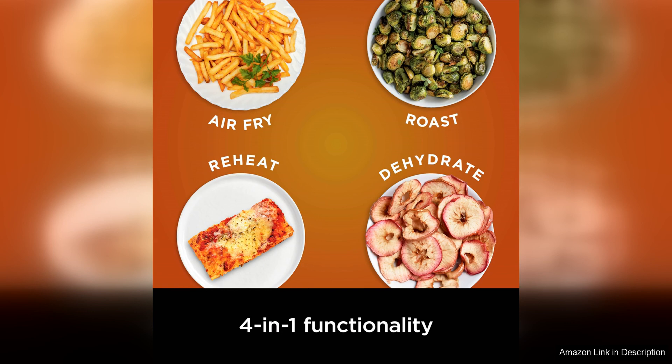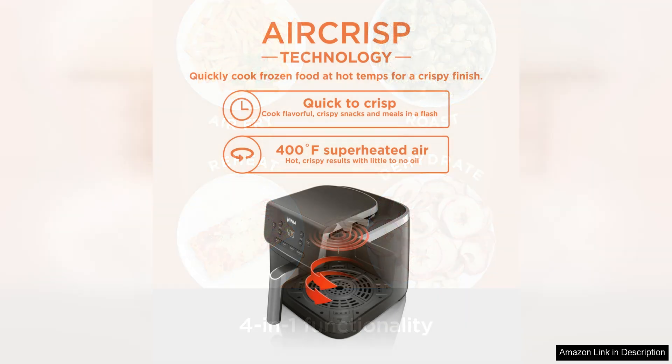In terms of performance, the Ninja Air Fryer Pro heats up quickly and cooks food evenly, producing satisfying results with minimal effort. The digital display and easy-to-use controls make it simple to adjust settings and monitor cooking progress. The non-stick basket and crisper plate are dishwasher safe, making cleanup a breeze.